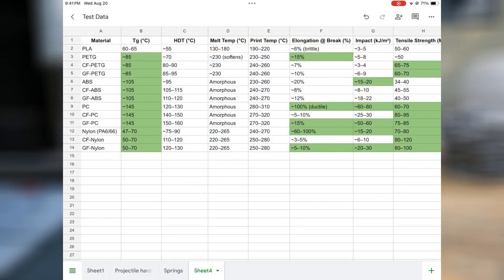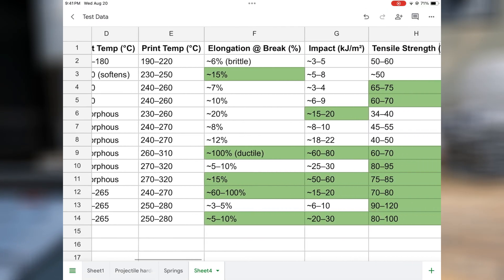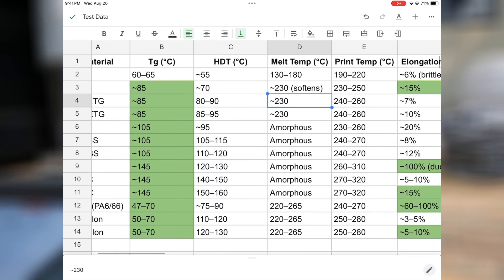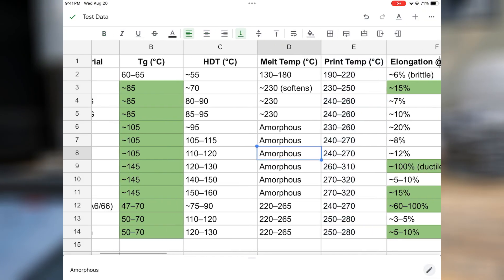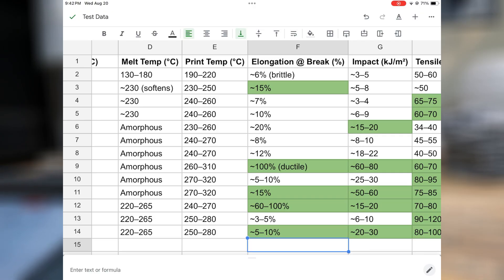I have all the filaments here on the left and then some important properties that you'd care about listed here, with ones highlighted in green that don't suck for that specific category. The top one, PLA — like I mentioned, that's pretty much worthless. PETG, ABS, polycarbonate, carbon, nylons — those are going to be pretty good as far as your glass transition temperature goes. I also have heat deflection temperature, melting temperature, and print temperature, which gives a general idea of where it melts for amorphous plastics that don't have a specific melting point. Then I have elongation at break, which is how flexible something is before it breaks.